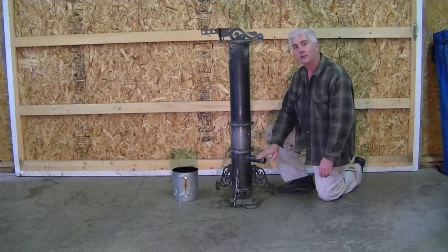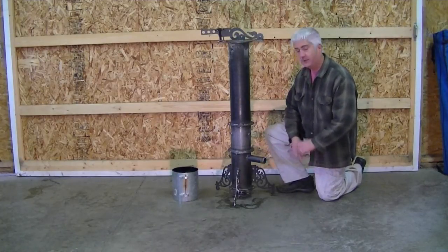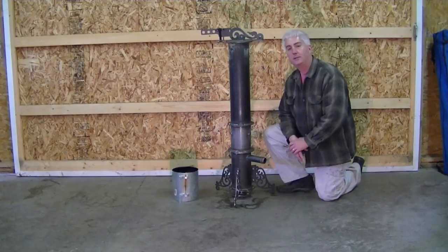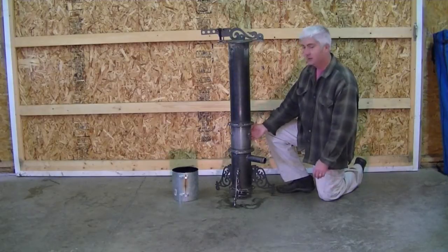You'll notice that the swirl ash bin went away — yes it did. That's because the 2015s are getting a lot more attention to flow, which leads us up into the hearth.